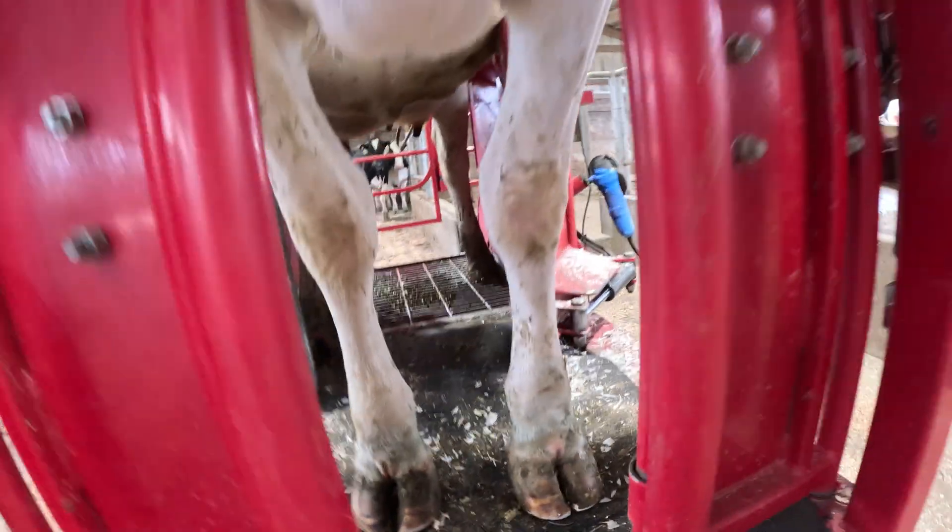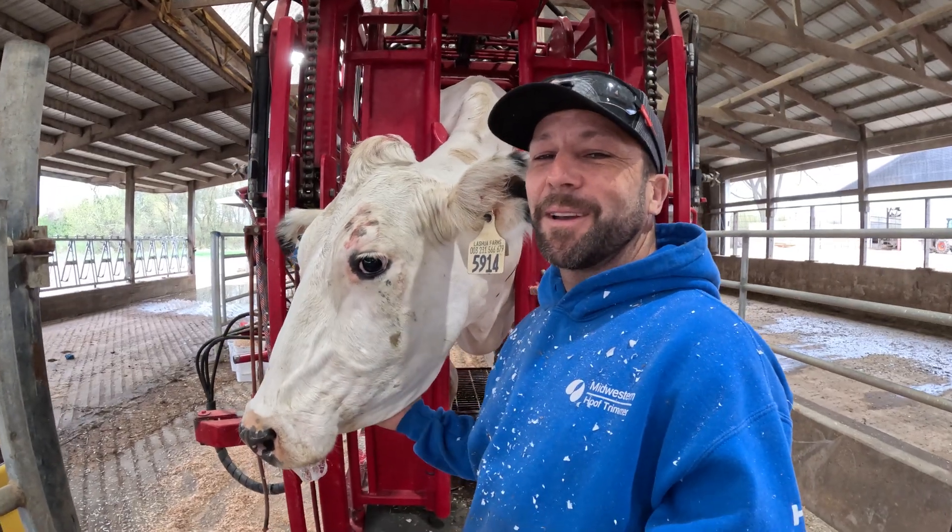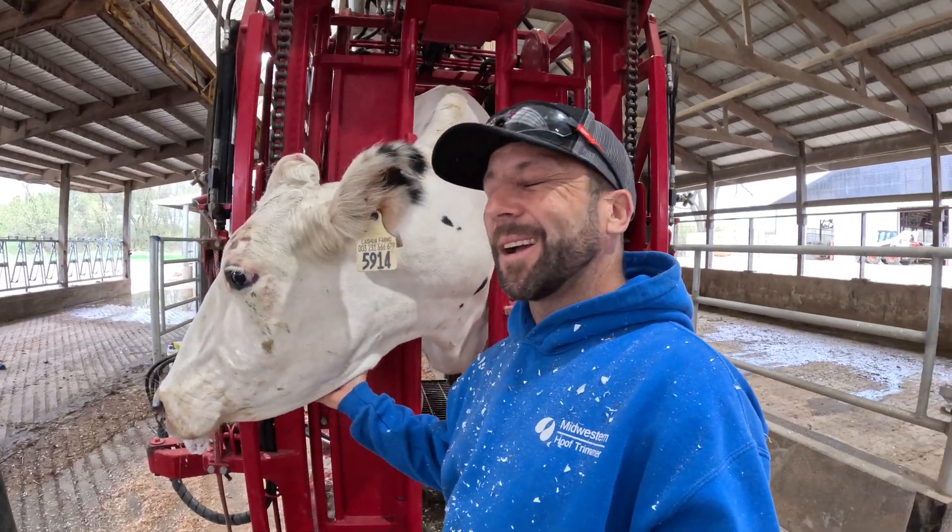Look at those toes. We hope that you guys enjoyed this video. Until next time, we'll catch you on the flip flop. Bye.